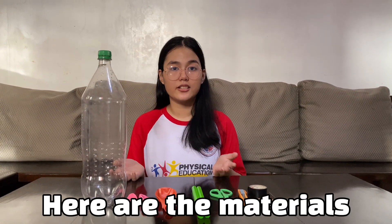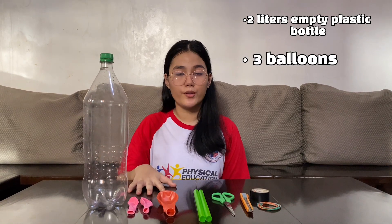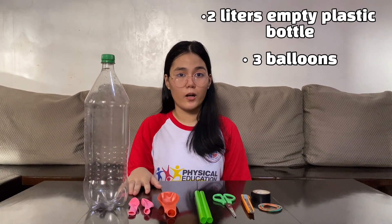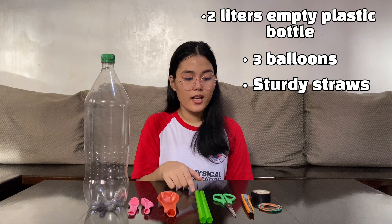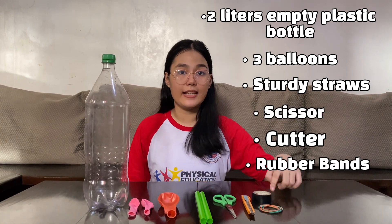So here are the materials! A 2-liter empty plastic bottle, 3 balloons — 1 big and 2 small — sturdy straws, a pair of scissors, a cutter, rubber bands, and tape.